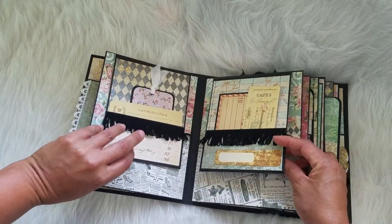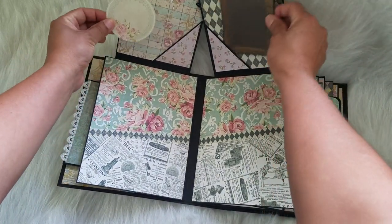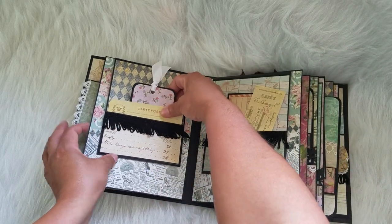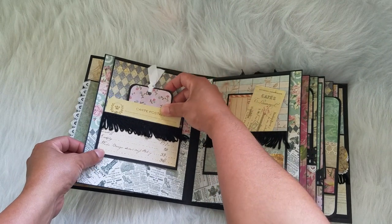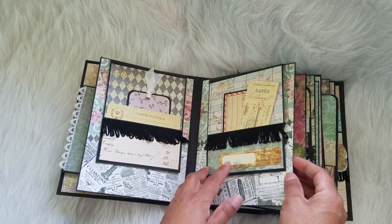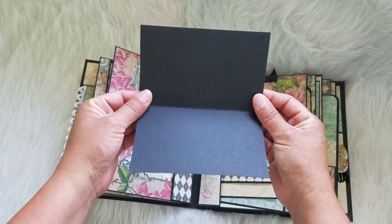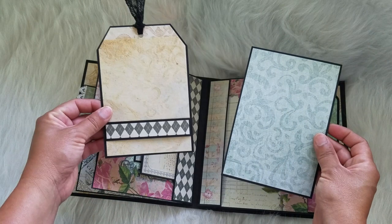Here you have two flip-ups. There are tech spots right here, and then there's a tech spot right here as well. We've got some lace or dangle lace. There's a tech spot here with another photo mat, and another place to journal or even put pictures on. Another tech spot.